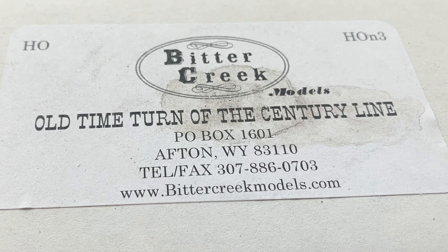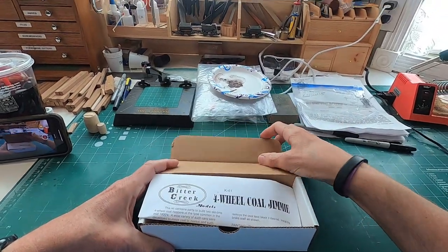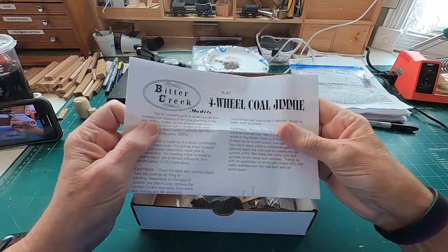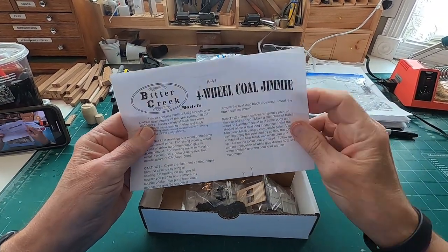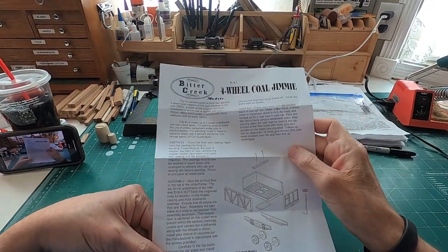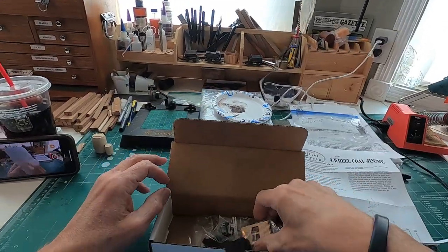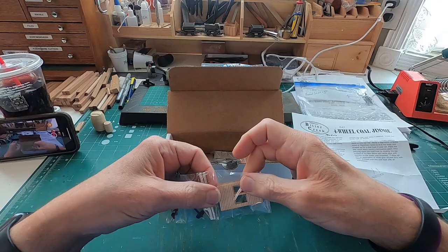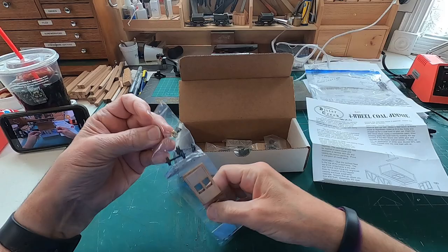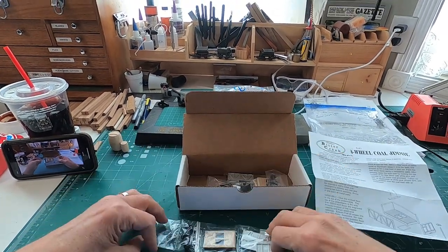So let's open the box and see just what is in here. Here are the instructions. Doesn't look like there's a whole lot to the instructions, but it also doesn't look like there's going to be a whole lot to building the car — just a few pieces, pretty simple build. Sometimes, however, looks can be deceiving. That's true, especially when the other side of the page is blank. I learned a long time ago that that which appears to be simple is quite often deceiving.